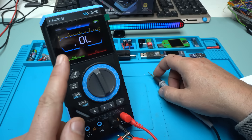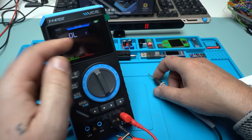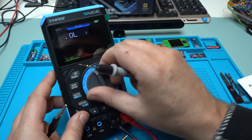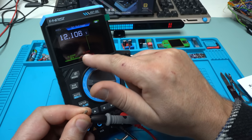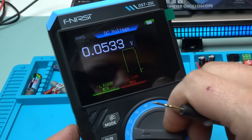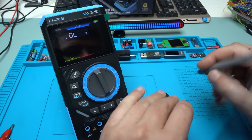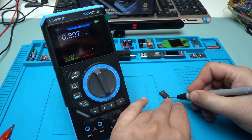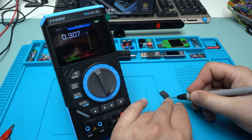I need to mention this: when you hold the mode button on each function, you get a bar graph. Going to voltage and adding some voltage — you can see the minimum is 0 volt, the maximum is 12.1 volts, and the bar graph is moving. You can also enable this on continuity test or on diode. It says minimum drop voltage 0.3, maximum 0.59. Beautiful feature.